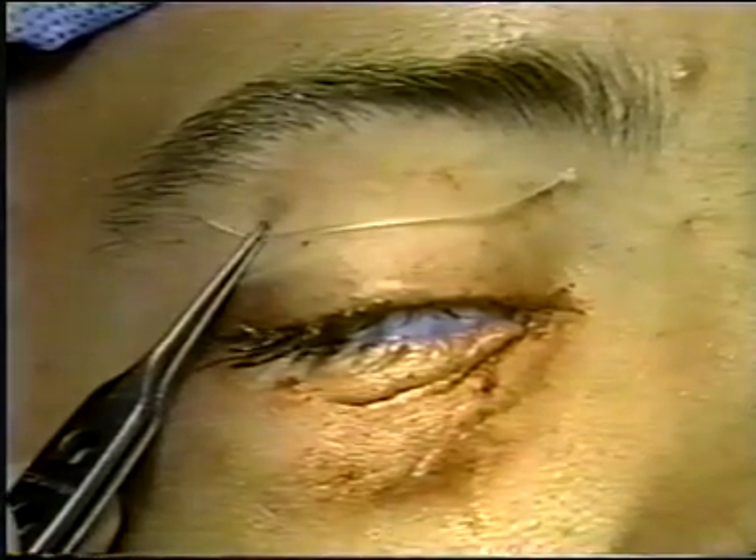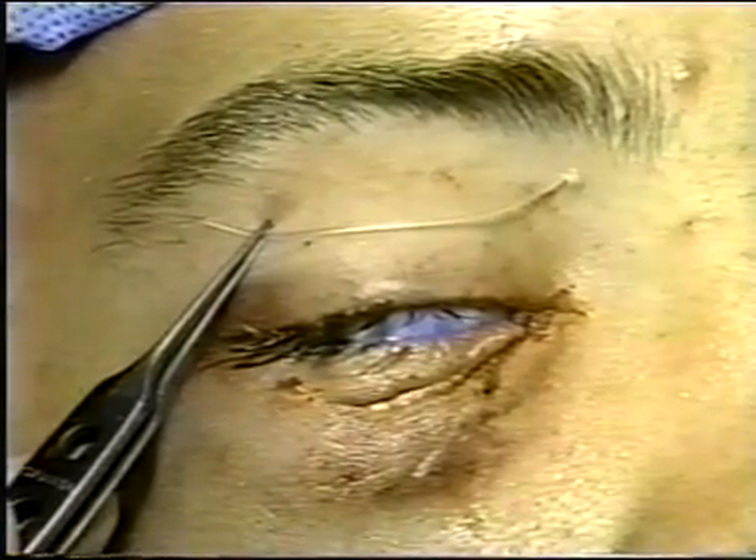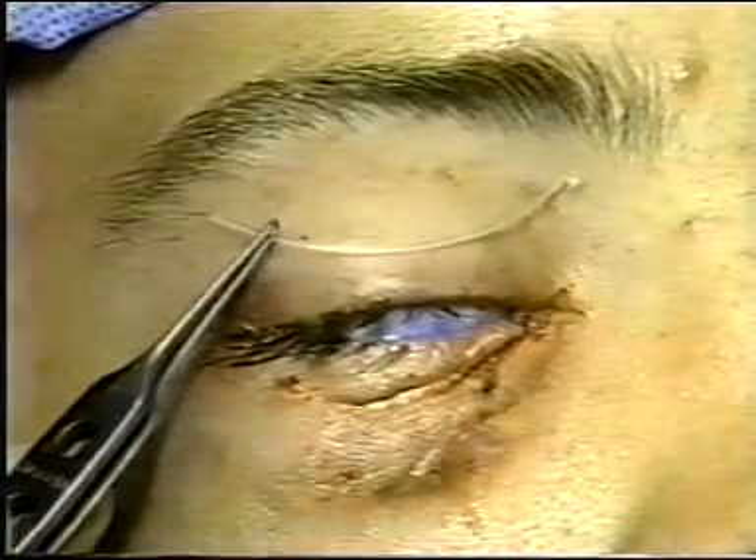Here we can see the silicone Mini Monoca as it comes out of the box. We feel that cutting the tip allows for easier insertion into the canaliculus during the surgery.